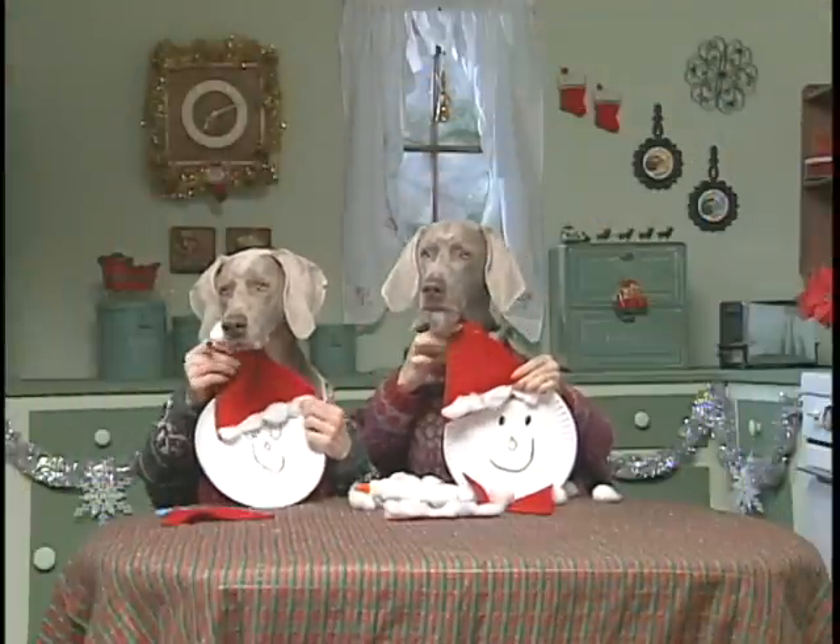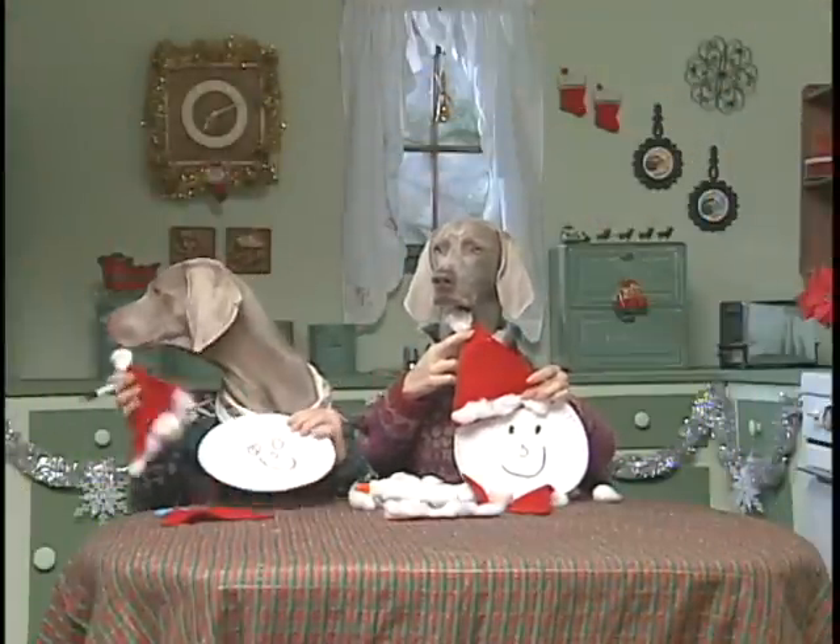How are the Santas coming? Coming together. These will look nice on the tree. Thanks for listening.